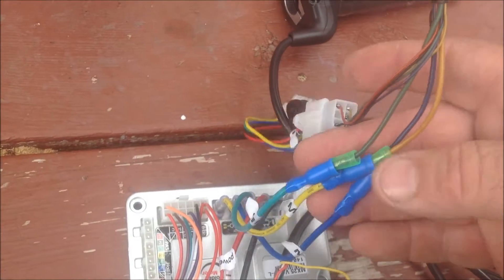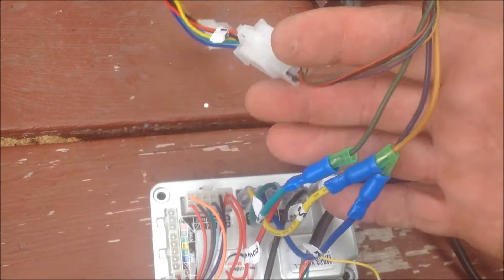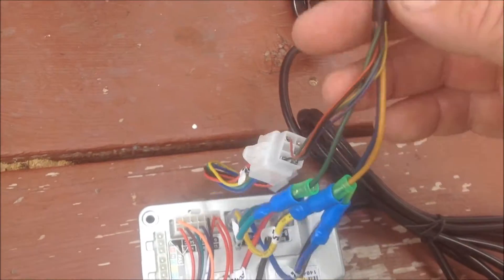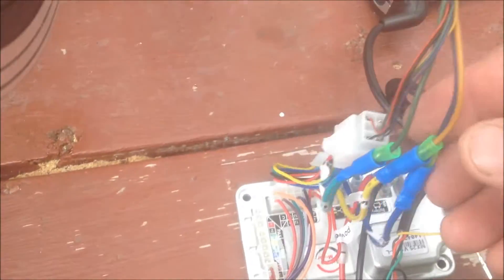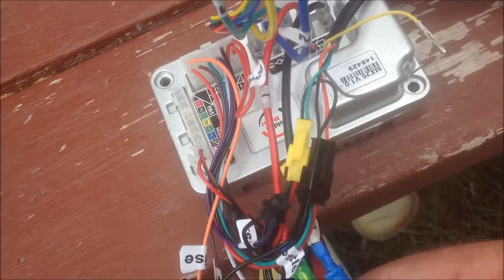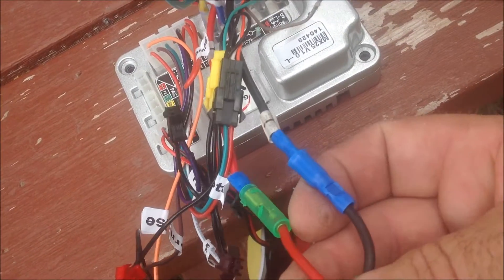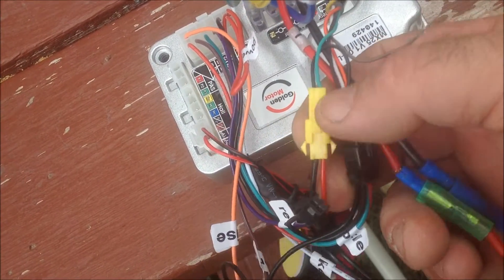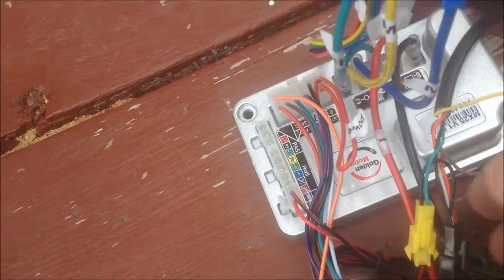I have it hooked up to the motor here. We have the three phase wires and the hall sensor plug — I don't have that hooked up, so the only thing running to the motor is the three phase wires. Down at the bottom of the controller we have the positive and negative from the battery coming in, the throttle plug, and the yellow plug for the LED lights on the throttle. We're hooked up to the battery, so we're going to power it up.